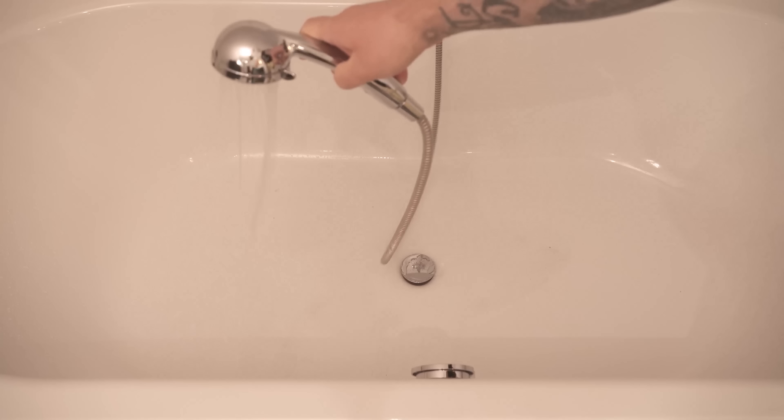First of all you should rinse out your bathtub a little with the tap. This will help you to remove coarse dirt and dust from the bath or shower.